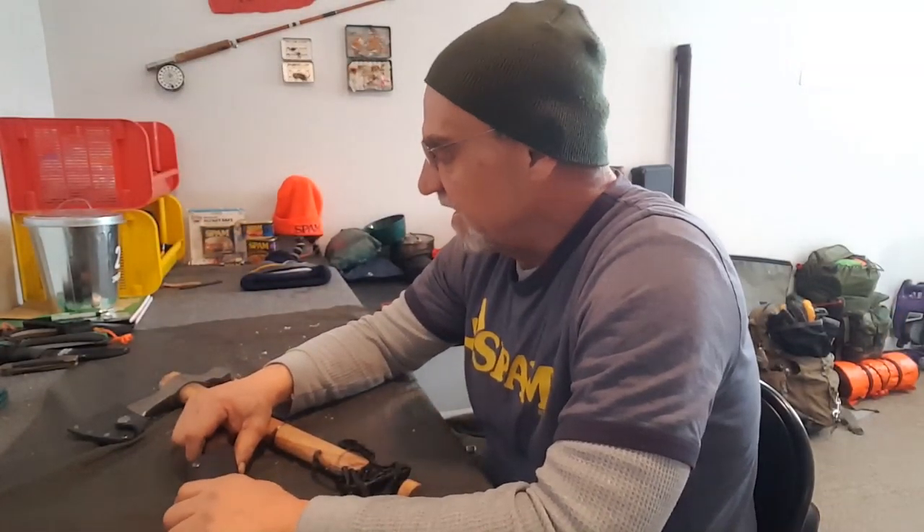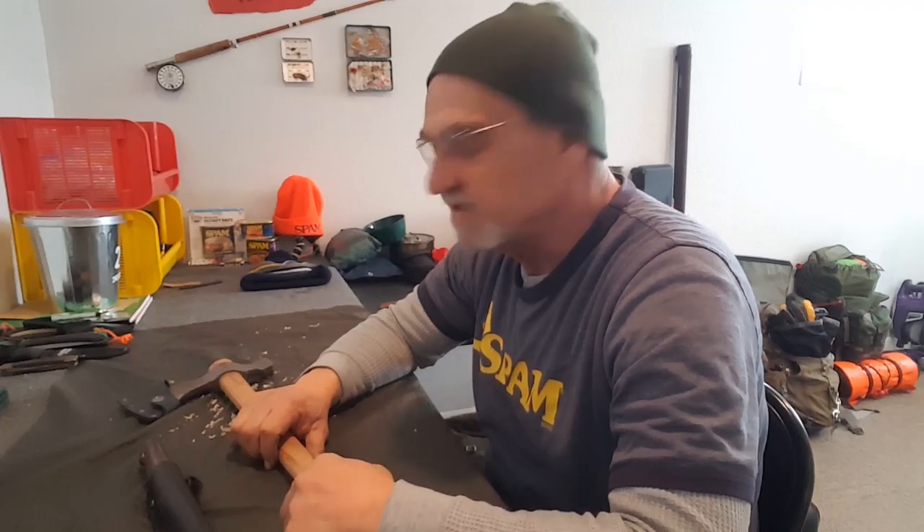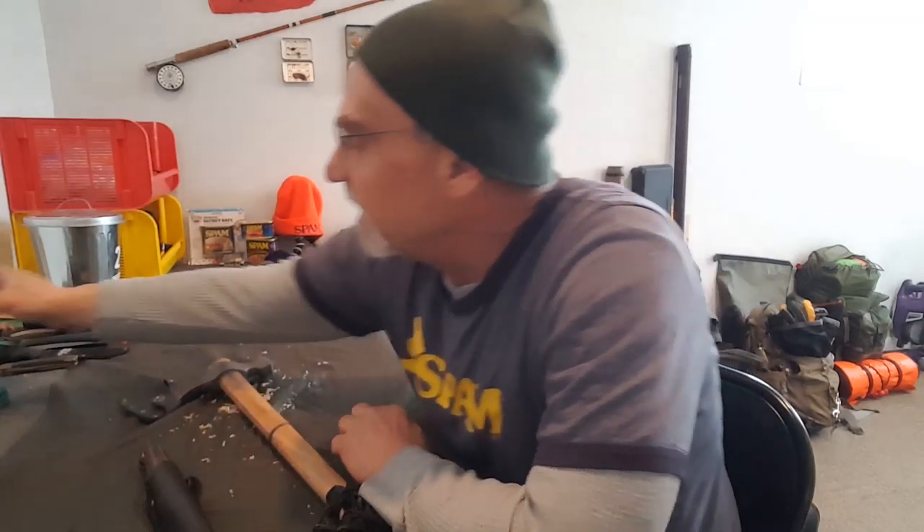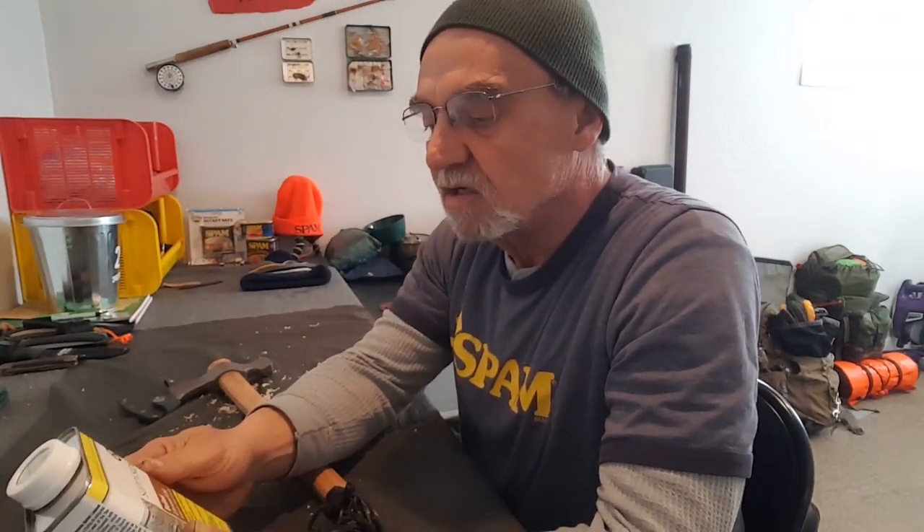Hey campers, George here, working on some stuff in the man cave again. This time I've decided I've got to get onto my axes and their handles. I've been talking about improving the handle, taking off that varnish on the handles on my axes and replacing it with boiled linseed oil. I went down to the local hardware store and found this.